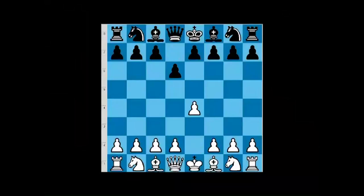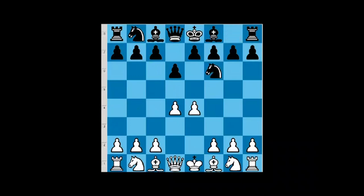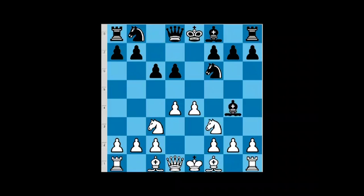Pirc defense: e4, d6, d4. Pirc defense is the typical way for black to play knight f6 and g6. However, when black plays d6 and we go d4, there is another way of play — some kind of a variety of Pirc defense. After knight f6, we will go knight c3, and now sometimes they play something like c6. The idea of c6 is, if we play knight f3, to play bishop g4 and later e6 and d5 without fianchettoing the black bishop on g7.